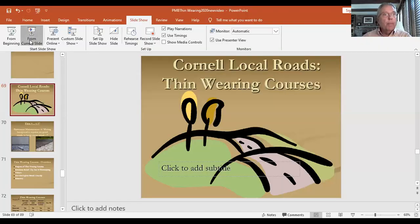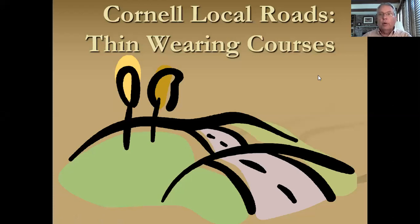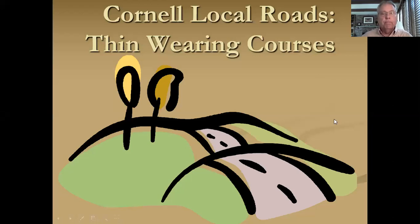Today's installment is titled Thin Wearing Courses. So let's get started. By thin, I mean less than an inch — I do mean thin. Our pavement maintenance definition is doing inexpensive repairs on good roads to keep them good. And that's certainly where thin overlays come in, as opposed to more expensive rehabilitation or thick overlay processes.